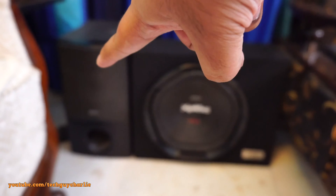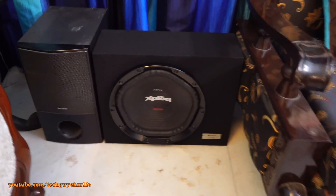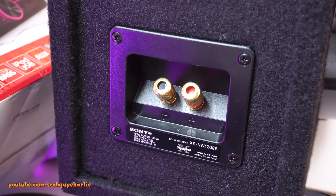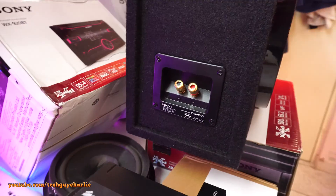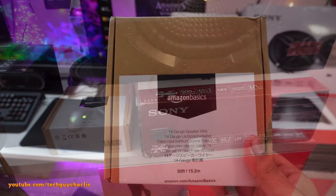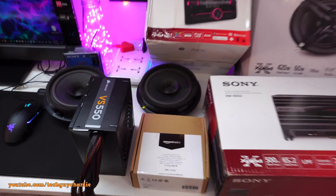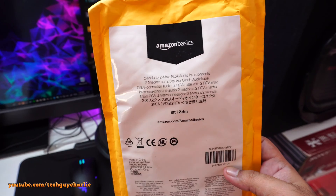This subwoofer came out of my home theater system — the original subwoofer of my Sony home theater system died and I replaced it with this car subwoofer, and it works quite well. The model number is XS-NW1202S and it's rated at 300 watts RMS, so this amplifier is actually a little weak for this subwoofer, but it should work. I also bought 14-gauge speaker wire from Amazon. Lastly, you'll need a two male-to-male RCA audio connector that connects the head unit to the amplifier.